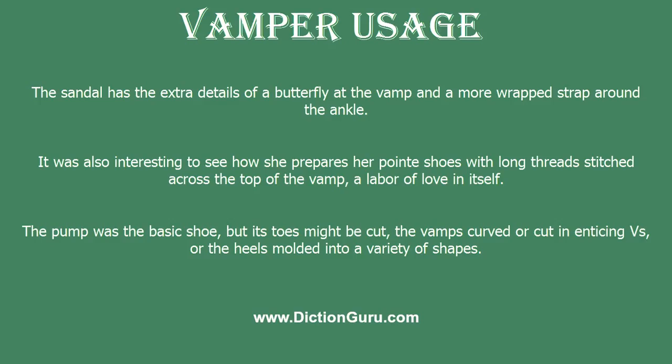It was also interesting to see how she prepares her pointe shoes with long threads stitched across the top of the vamp — a labour of love in itself.